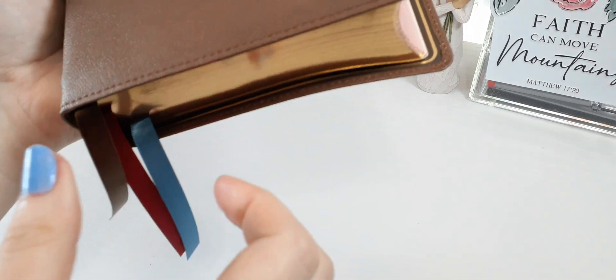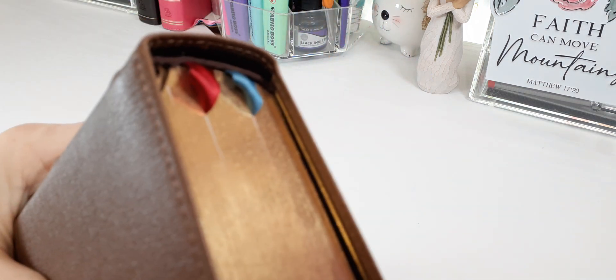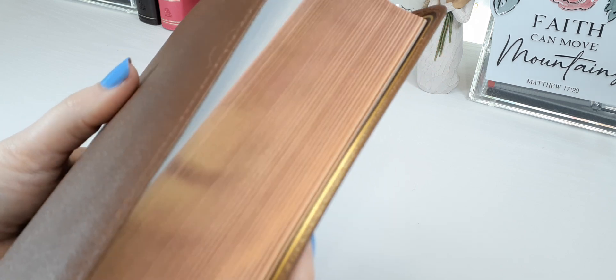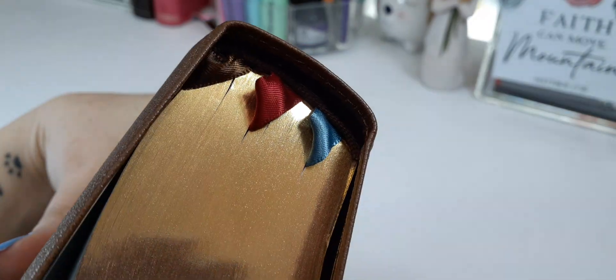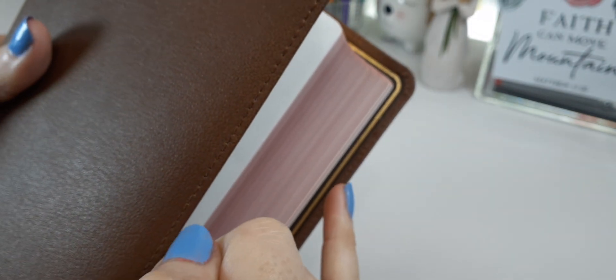It is art gilt, so we have the gold and a light salmon color — it's supposed to be red under gold but in my opinion it's salmon, a very light color. We have brown matching head and tail bands, sewing around the perimeter of the Bible, along with a beautiful gold gilt line.